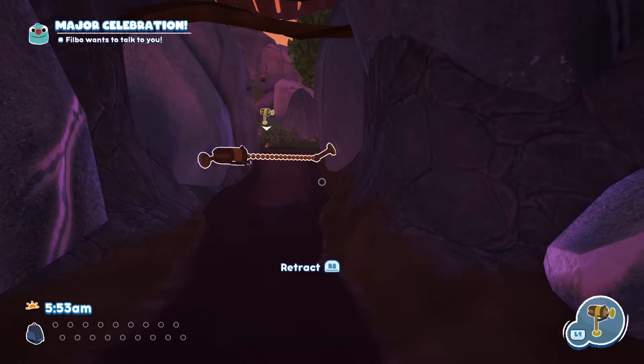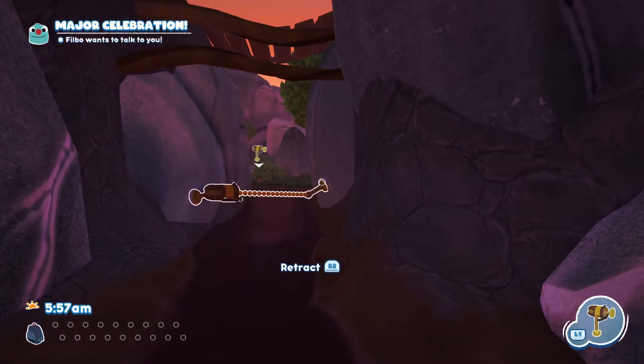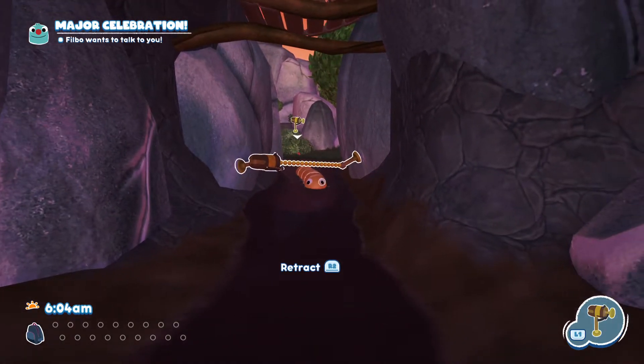You can do it earlier if you lure the sandipede into one of the worms up the top up here, but it's a bit more pernickety and takes a bit of time and isn't 100% guaranteed.